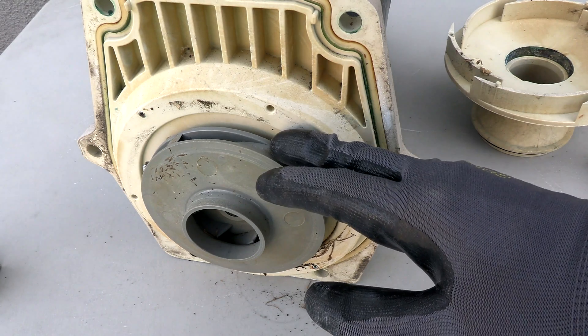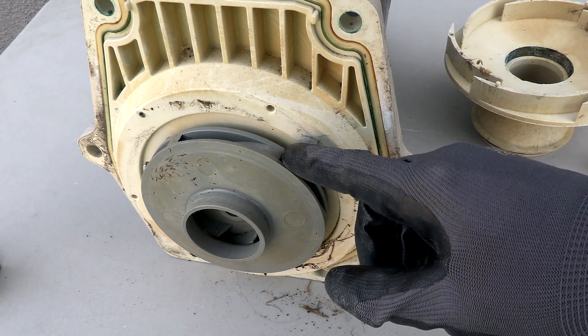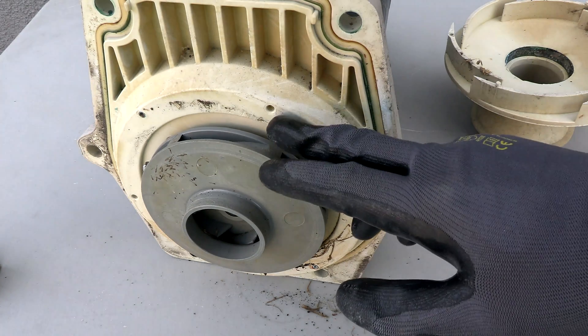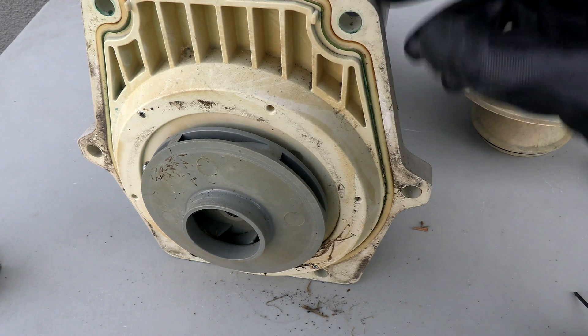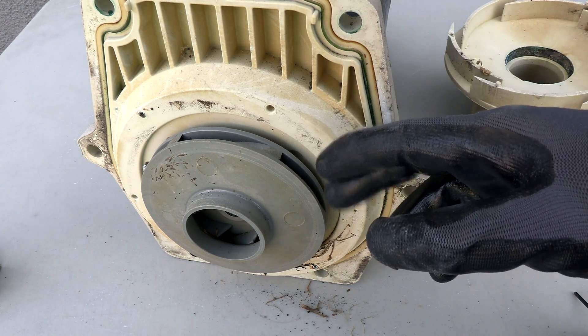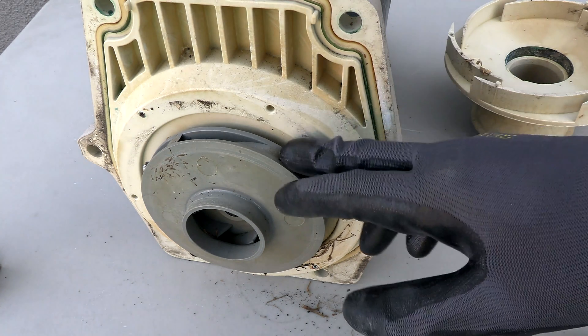This is a two-horsepower motor, so this impeller will work fine with the 2.7 horsepower Nidec VS pump. The only time you have to get a new impeller is if you're going from, say, a three-horsepower motor down to a Nidec 1.65 or 2.7 — but that's a pretty rare case.